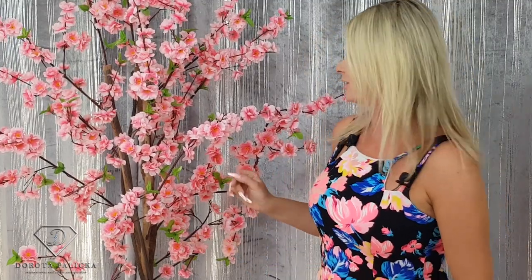Hi everyone, that's Dorota Palicka International, Nail Artist and Educator here again, and we are at the eighth episode — yes, crazy — eight episodes of The Perfect Monday. I've got this beautiful tree with me, I stole it from my daughter's room, but don't tell her that. And that's really keeping me inspired for my next design, which are the cherry blossom flowers on these extreme stiletto nails — yes, all 12 centimeters stiletto nails.